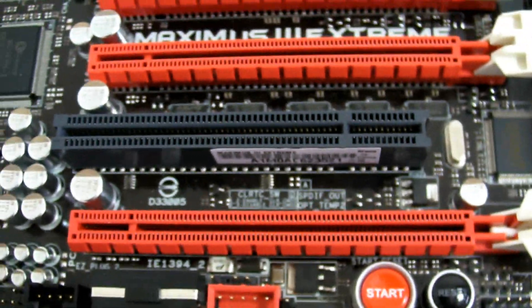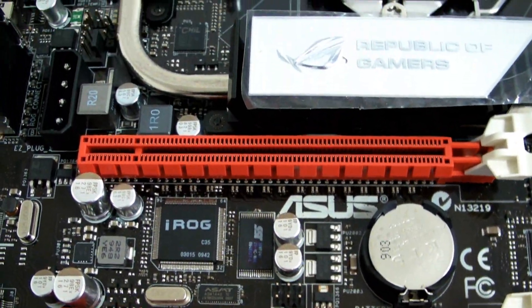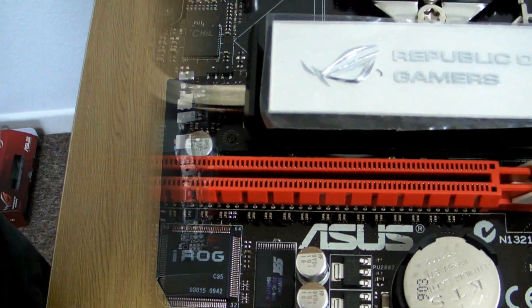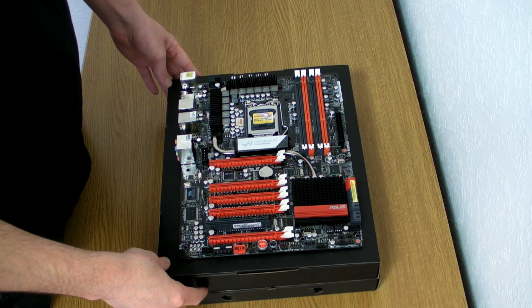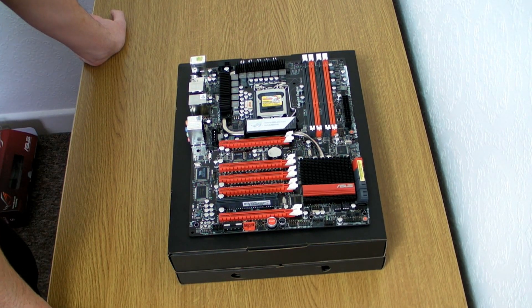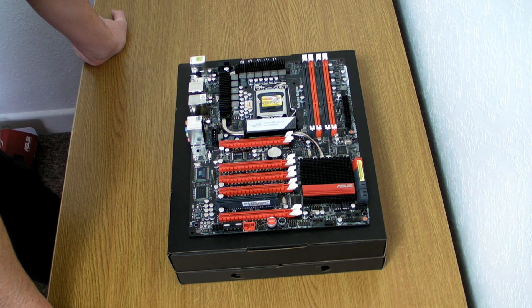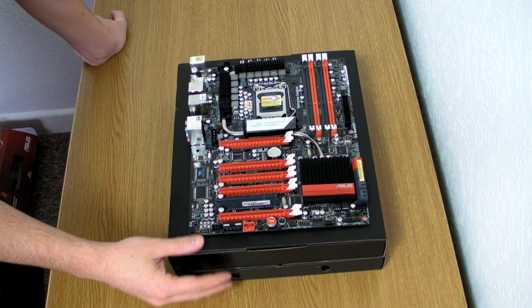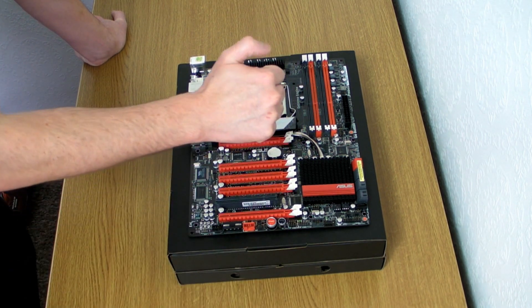There's one of the Republic of Gamers chips there. We come up across the five PCIe Express lanes, and we've gone all the way around the board. That's our first look at the Asus Maximus 3 Extreme. Keep watching this video — I'm going to come back with all the results and a conclusion for you about the board. Please do check back for all the results to see how this board fares. For now, this is Tiny Tom Logan out.